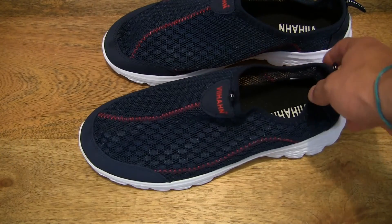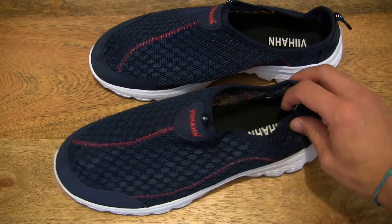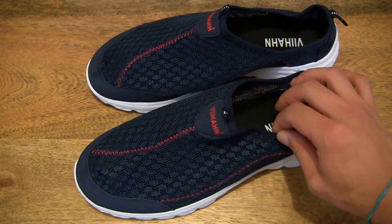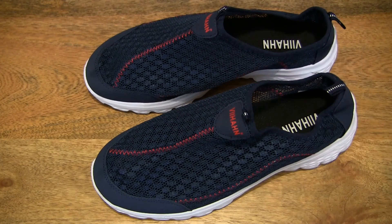Now let me come down from the tabletop and put them back on the table. A nice pair of loafers — that's the Anne LaRanche Men's Breathable Mesh Slip-On Loafers. Thanks for watching and happy walking.